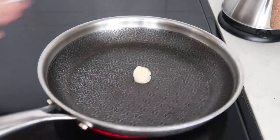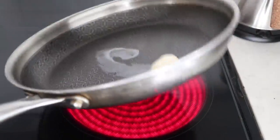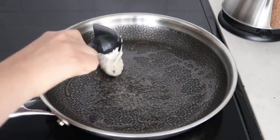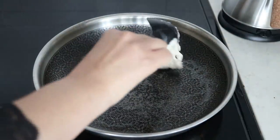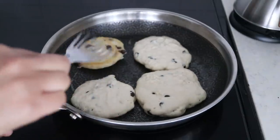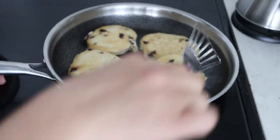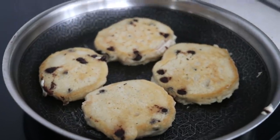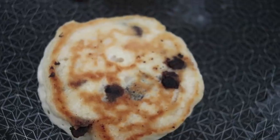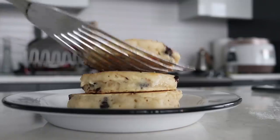Heat up a pan on medium-high heat. I like to use some vegan butter to make the pancakes, but you can also use coconut oil or regular oil — whatever you'd like. Scoop out the pancake batter and make the pancakes. Cook them for about three to four minutes on each side on medium heat, then flip them over.